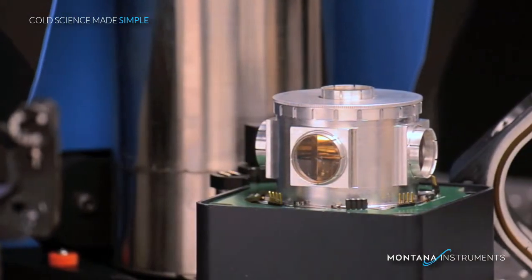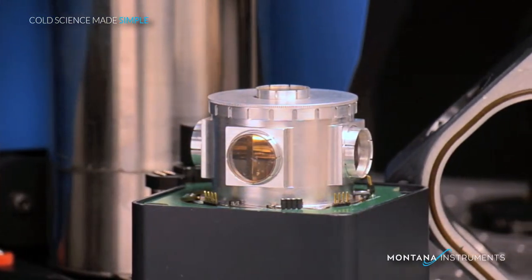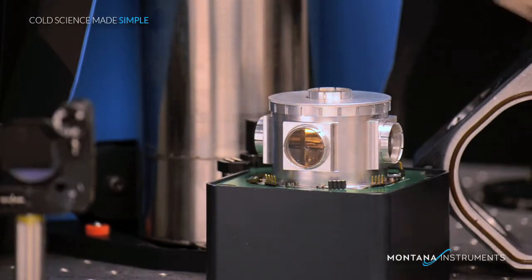Now you can see the inner radiation shield with its radiation blocking windows. During operation, this stage is cooled to about 30 degrees Kelvin. Each of these windows can be adjusted or removed for closed working distance microscopy applications.